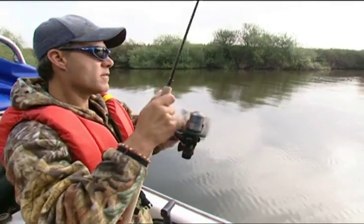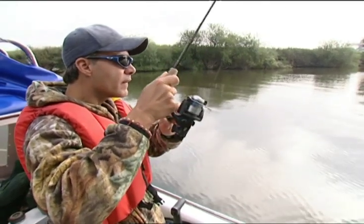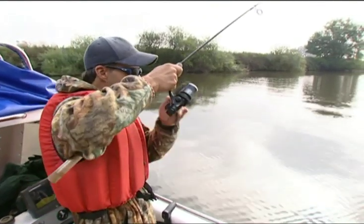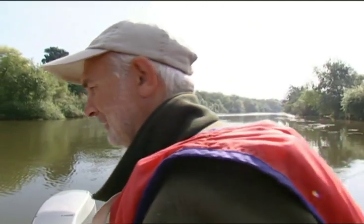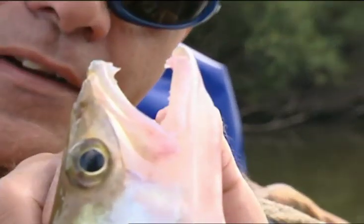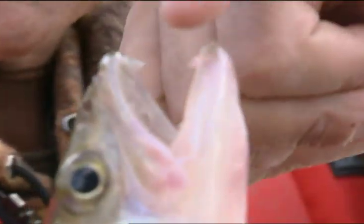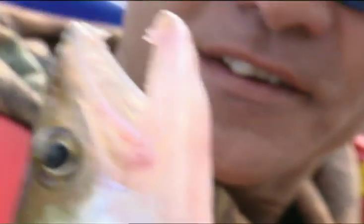I've just taken something else here — it feels perch size. It might be a small pike, but it could be a perch. It's a little zander — a really small one. There's a lot of small fish in the river. Everything likes this rattling plug. That's a nice illustration of the zander's mouth — it's a little bit like Dracula. You've got fangs here, here, here and here. It's like a vampire fish.